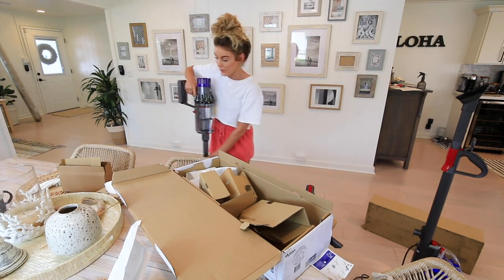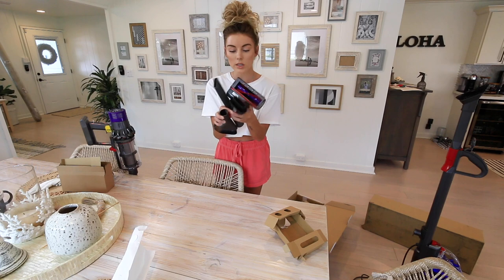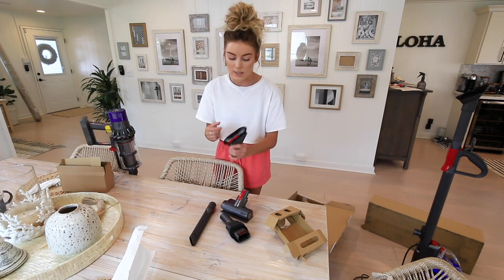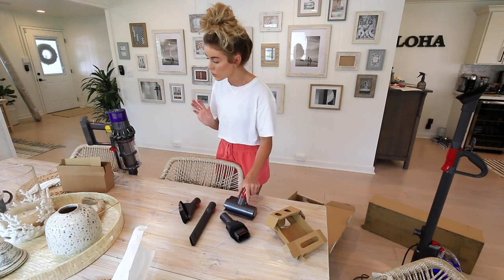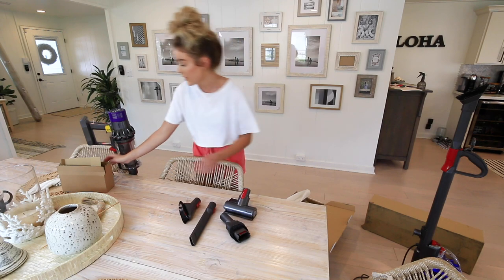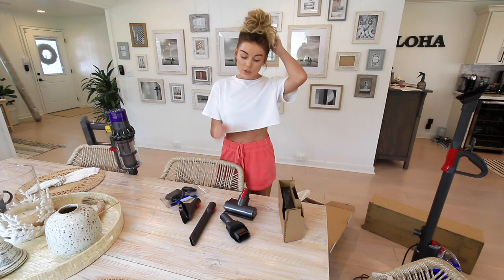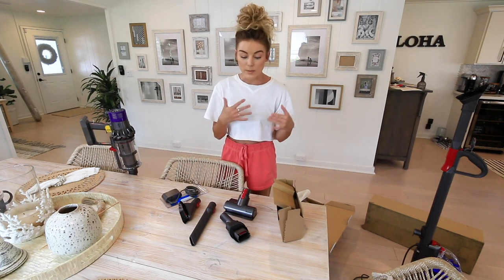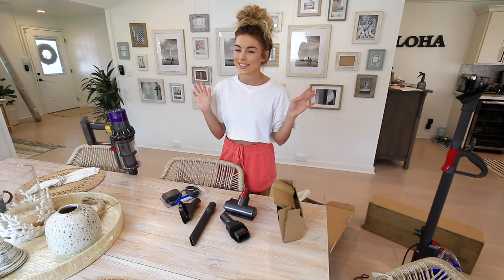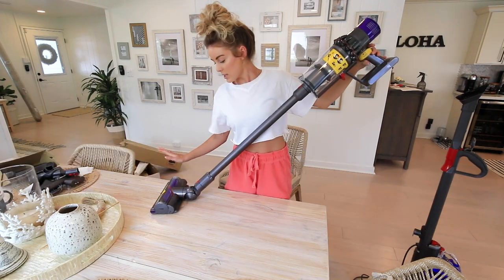It comes with four tools and I love having different attachments because I use them all the time, especially for under the bed and cleaning the couch. It also comes with a docking station, which works really well — in our front closet we have a plug, so I can add the docking station there, charge it, keep it out of the way, and everyone will always remember to put it away because it needs to charge.